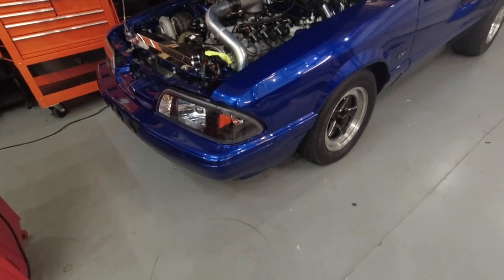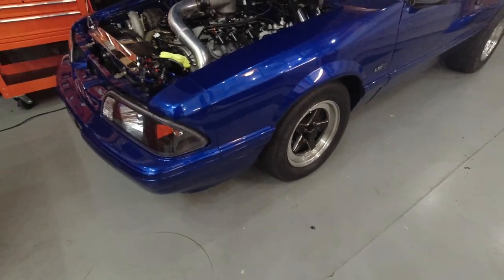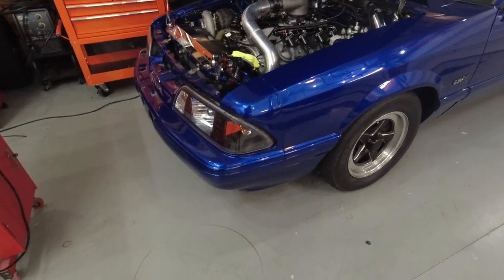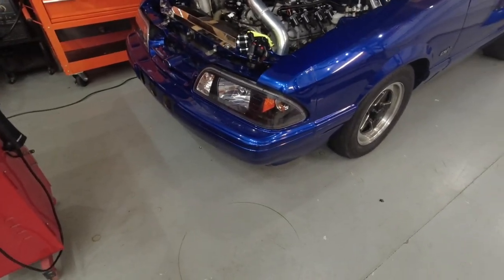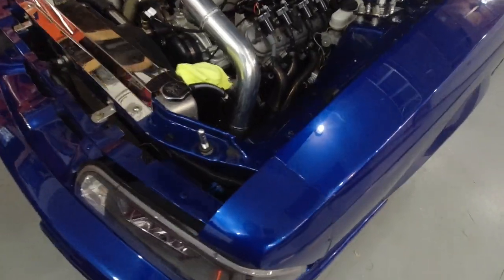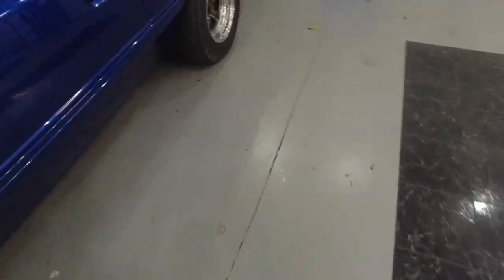Overall the car did really well. The log looked great — everything was perfect. Commanded boost was exactly what it did, fueling looked good, timing looked good. I tried to get another pass that day but the rain moved in. This coming Saturday at Northeast Dragway I'm going to try to make at least an eighth-mile pass and see if we can get it down into the high to mid fives in the eighth.